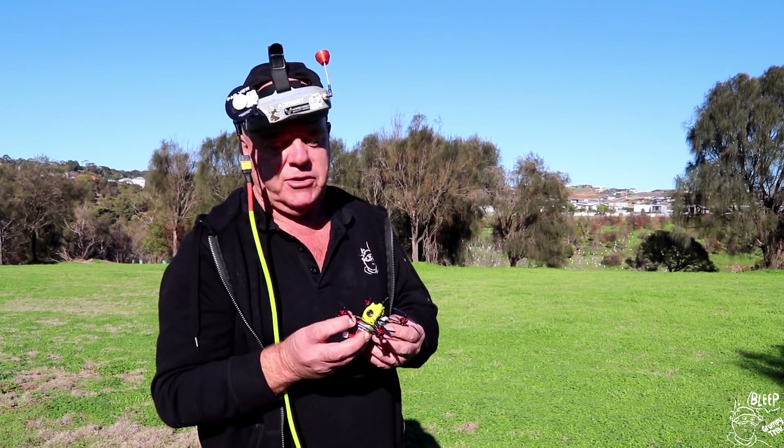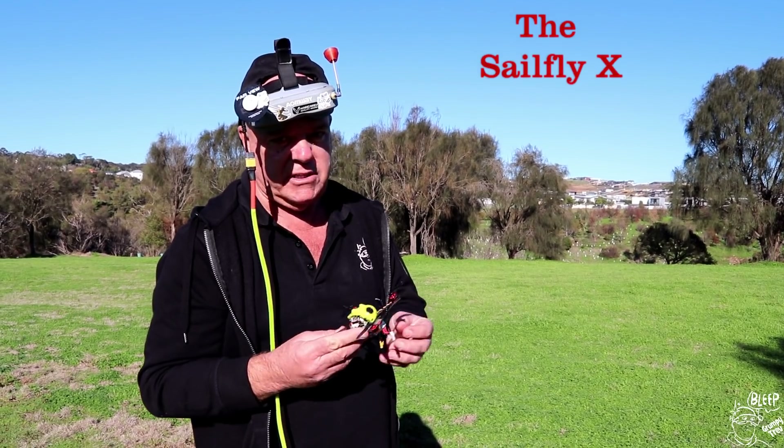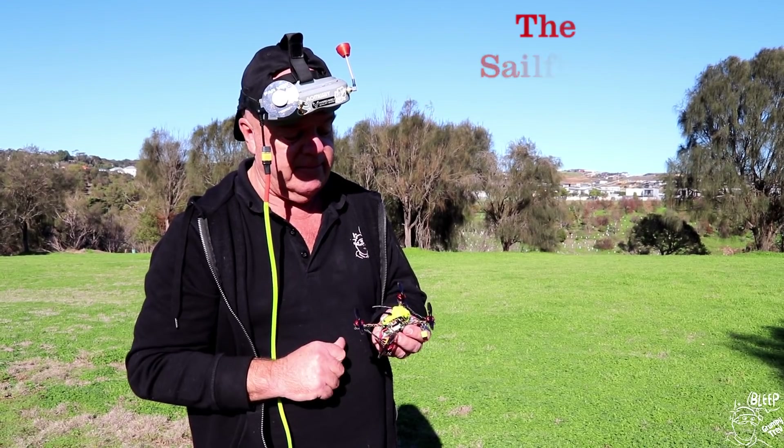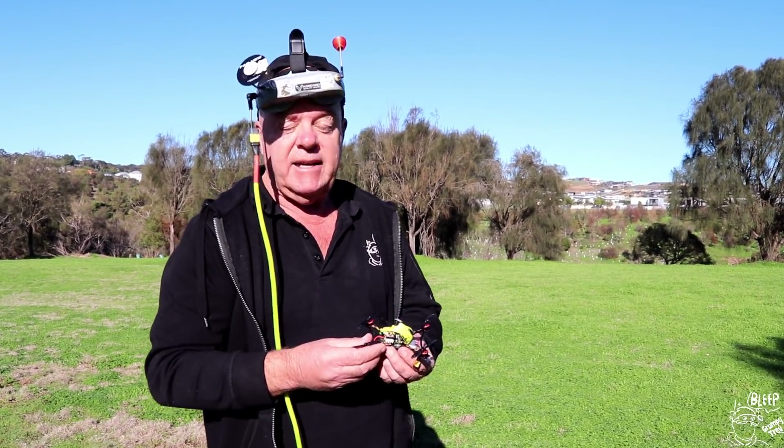I don't know. I'll leave a link below if you're interested. To me, it's a bit iffy. I know other guys have had better flights with it, but it does fly well. Anyway, if you like the video give us a thumbs up, if you don't, well I don't really care. Catch you next time.